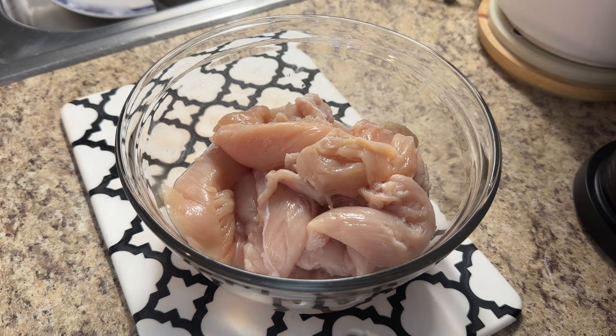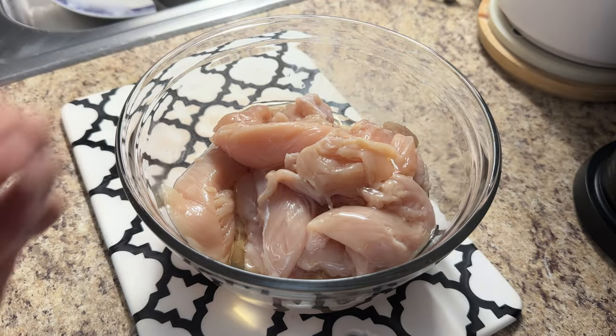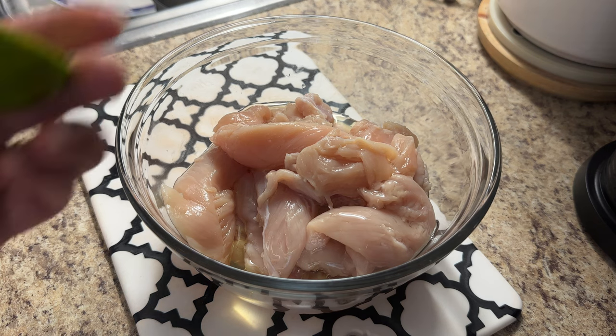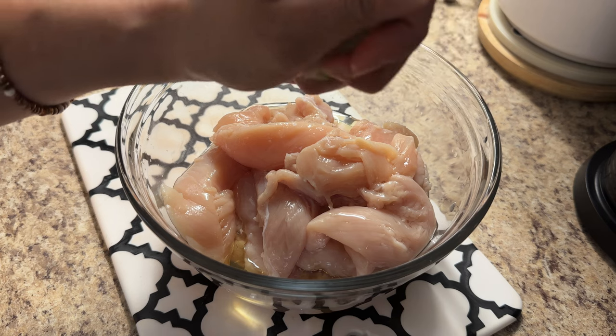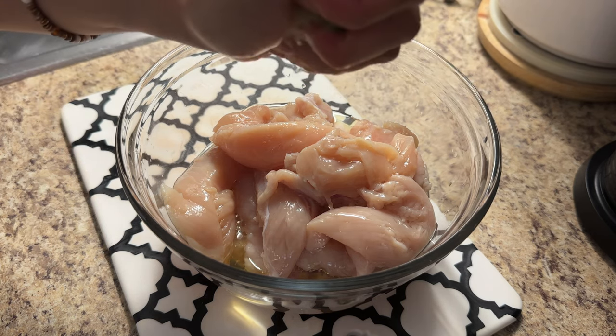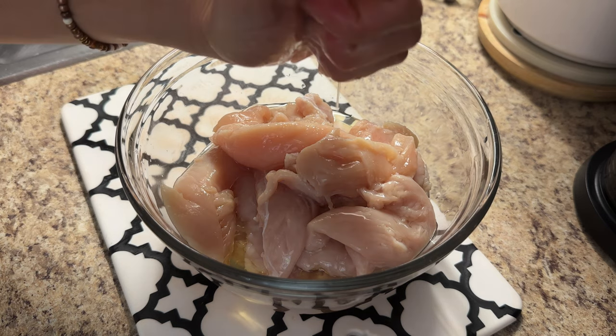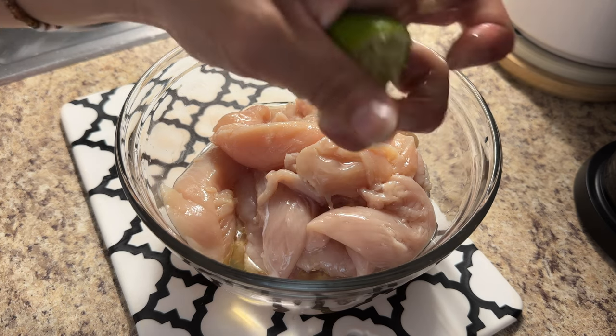We're going to jump right into this recipe. I have about a pound and a half of boneless chicken tenderloins. I like using tenderloins because the cut is smaller and they cook a lot faster. I'm going to start by drizzling a little bit of extra virgin olive oil, and then I'm going to squeeze half of a lime. The lime is also going to act as a meat tenderizer — that acidity in the lime juice will help tenderize the meat when it's cooking very quickly.